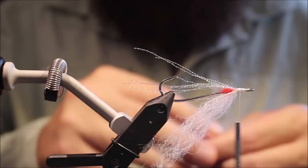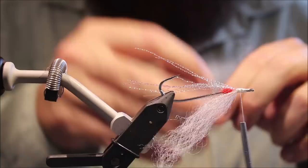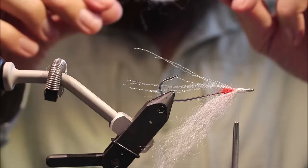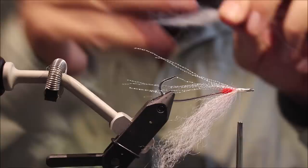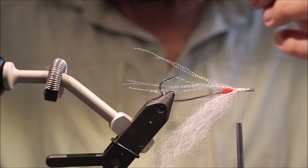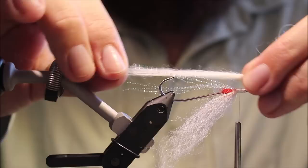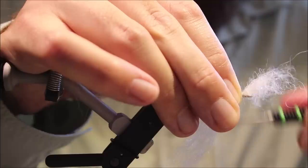Obviously on the vise it doesn't look great — you need to take it out and brush everything again later. Same again, another bunch. It's a bit sparse, a wee bit more. Obviously if you're just taking it from the skin and you don't have the angel hair already blended, it's much quicker, but I like this sort of blended hair — I like the look of it. Take this bunch and we'll stick it in.